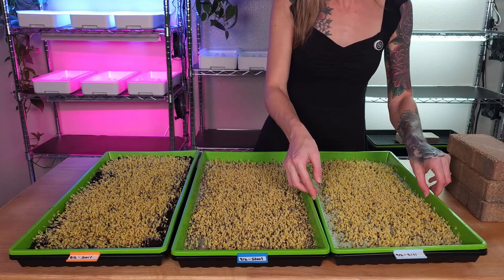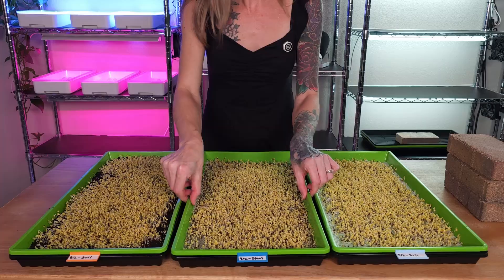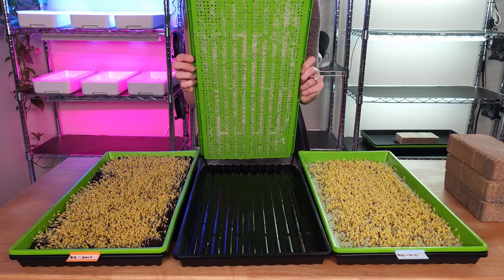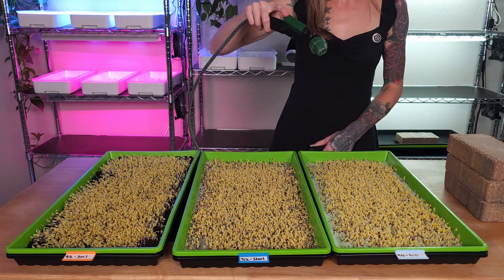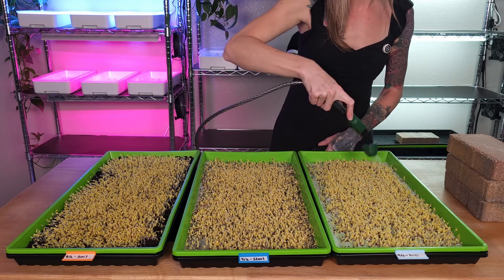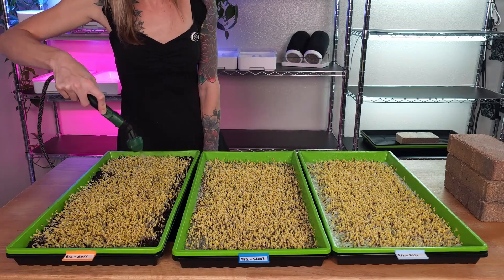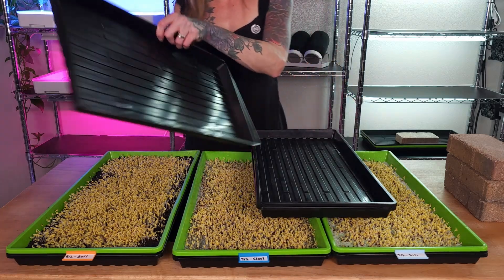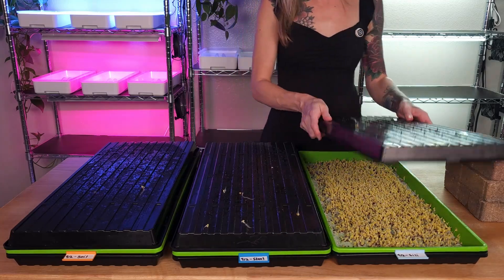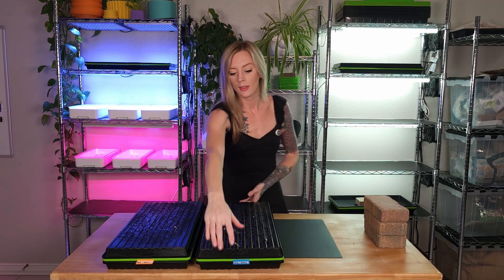Let's also go ahead and take a look at the roots, starting with the silicone tray. So far, these roots are looking really beautiful and we have an abundance of them. Now the steel — our roots are looking super happy and abundant. And lastly, the soil: just like the roots on our hydroponic trays, these roots look super healthy. Now it's time to water. Then we're going to take our trays and flip them on top to make a dome. Now that these trays have been watered and placed in the blackout, I'm going to place them back onto the shelf where they can continue to germinate. Later today I'll come out and give them another mist with water, and I'll see you all tomorrow to take these out of blackout.